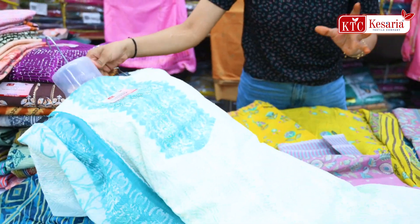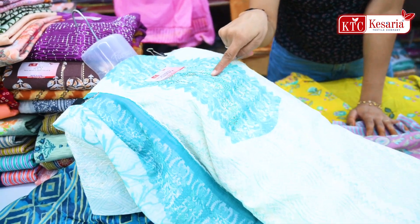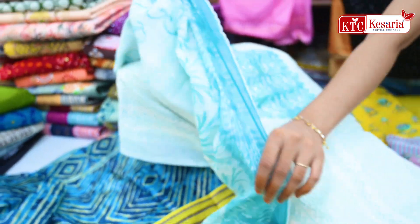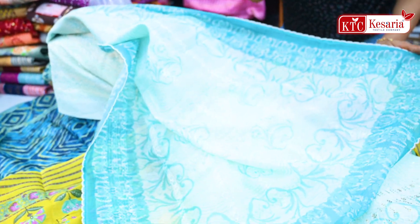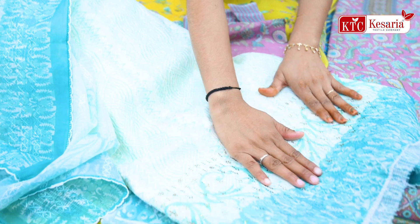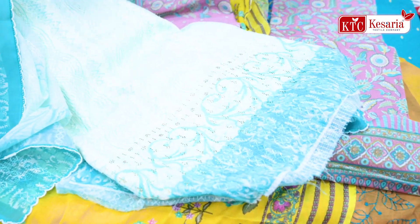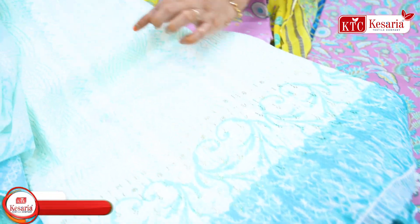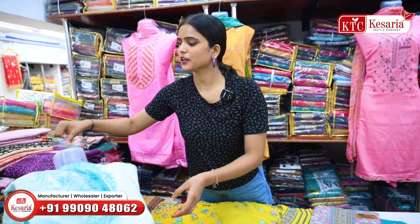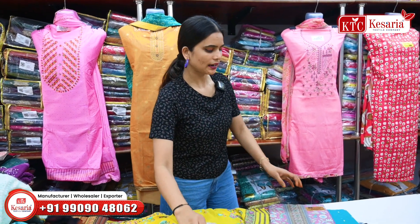For example, there is a Lakhnavi pattern — you will get a touch of heavy zari work in it. In the digital print, you will get a mix-match pattern, and you can also see the border. You will also get touches of heavy zari, thread work, and sequins in each suit.